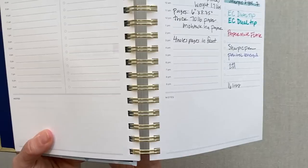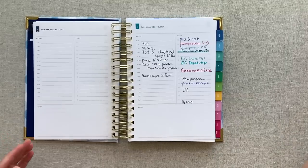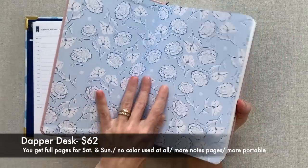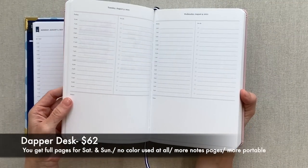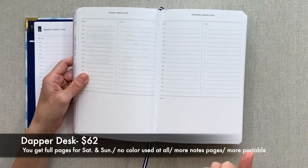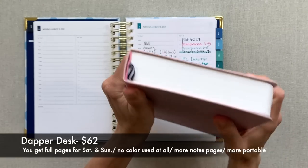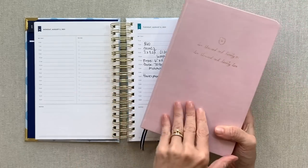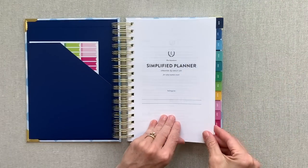If you're comparing to Dapper Desk, Dapper Desk is $62 — very similar in price to the $60 daily. This year they added beautiful floral end pages, which I think was a great choice. The main differences with Dapper Desk are that it's a bound book, you get full pages for Saturday and Sunday, and there is no color in the book. It's very portable, especially with one of their bands. It has one ribbon page marker and no pockets at all. Let's do our walkthrough of the coiled daily first, and then we'll go to the Dapper Desk.